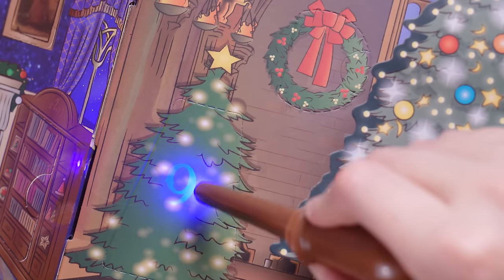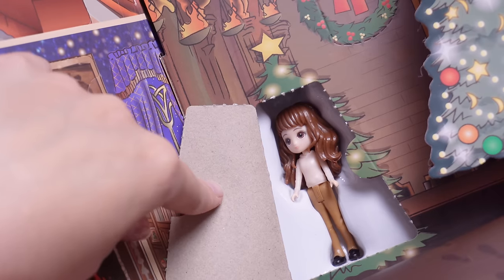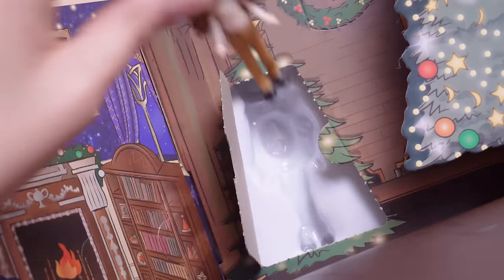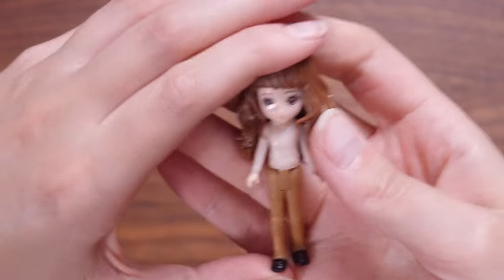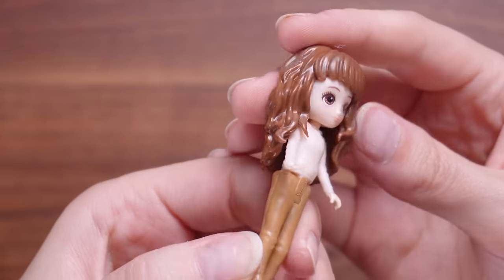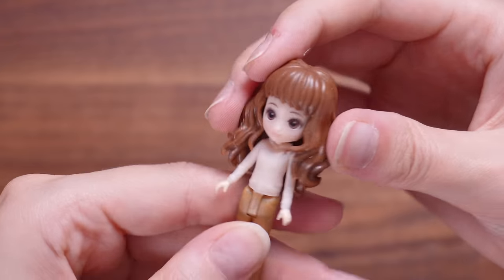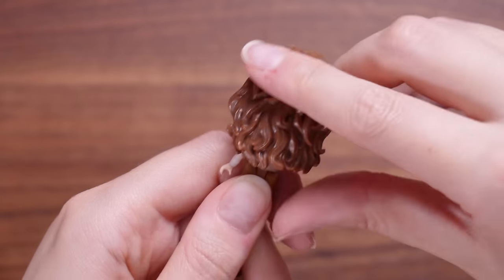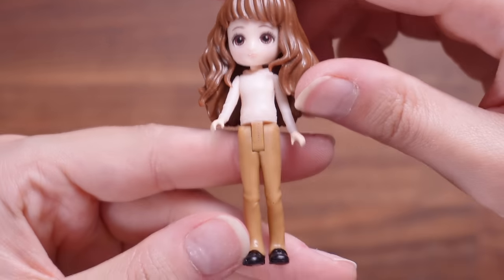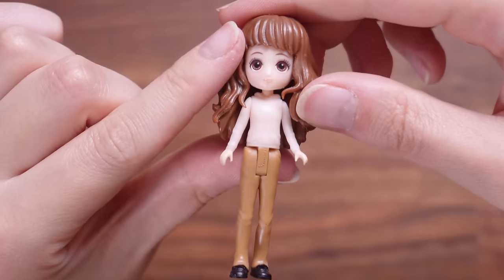Hiding in another Christmas tree we've got number nine. We have got Hermione Granger to go with her Patronus. Here we have the Hermione figure — she's in some neutral trousers and a neutral hoodie, and she's got a lot of hair. Like that is a lot of hair — it looks like she's just come out from a blow dry at a salon. Love her little shoes, and again she also has a magnet on the base of her foot.